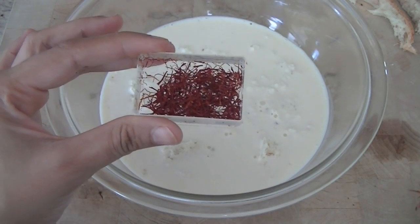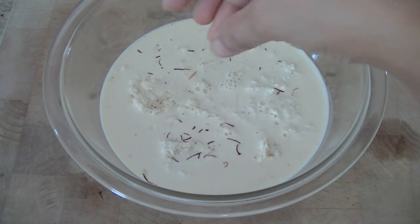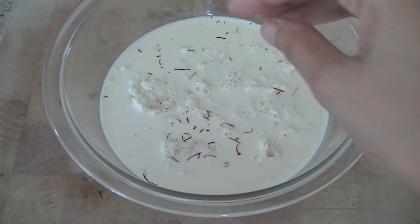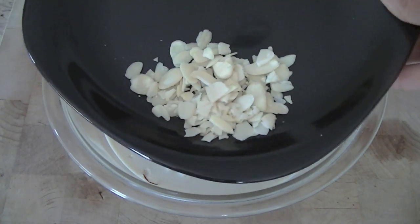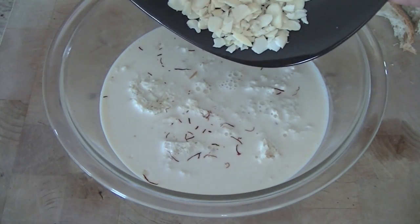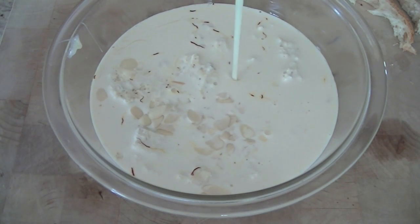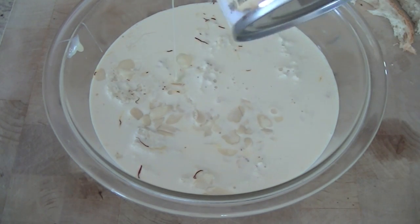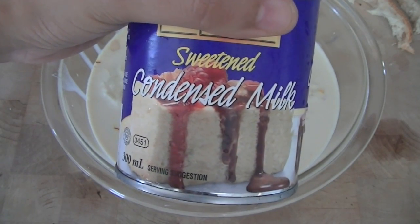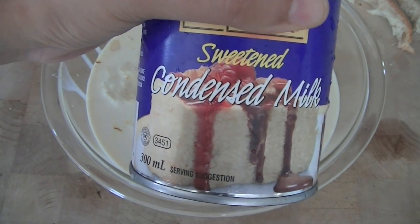Next we are going to add a few strands of saffron — kesar — just crumble it up with your hand a little bit and add it in, along with two tablespoons of slivered almonds. Then go ahead and add one can of condensed milk. The condensed milk already has sugar so we don't need to add any extra sugar. You can use any brand of your choice — sweetened condensed milk, about 300 ml is what we are using.